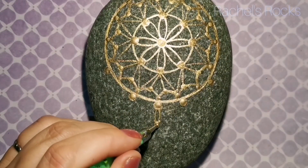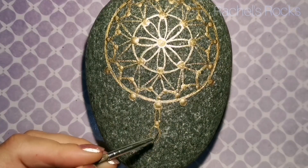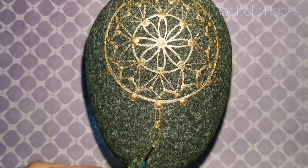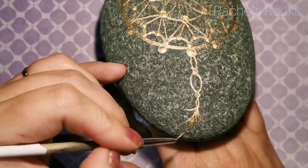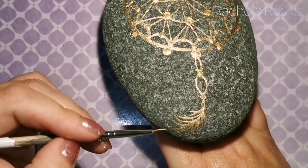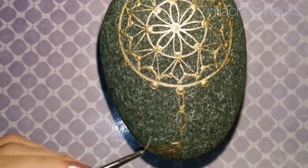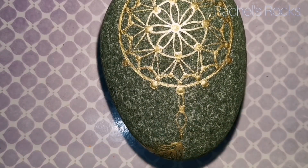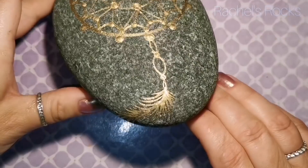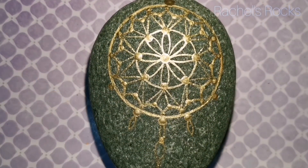This does show up a lot better once I've resined it, so the contrast of the stone background and the dream catcher design might be making your eyes go a bit funky right now. But you'll understand it once it's resined because the painting is going to pop right off the rock and the background is going to be a lot darker. Depending on what shade and color of stone you're using it might look totally different.